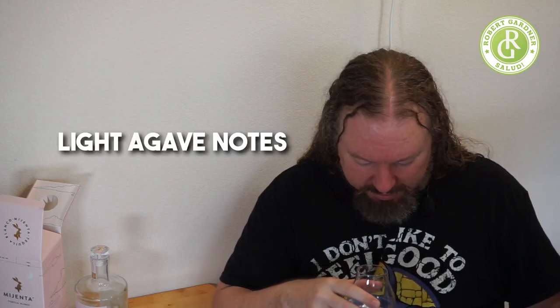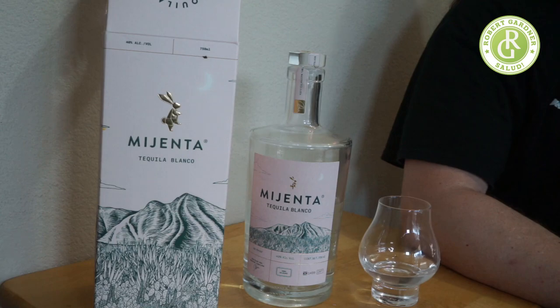There are vegetal notes — it smells slightly spicy. It doesn't smell overly sweet. I'm getting light agave notes, a little more vegetal. A little bit of alcohol on the nose, a slight rubbing alcohol, but it's coasting in balance and equilibrium with the other flavors. Spicy, sweet — cotton candy, floral, sugar.